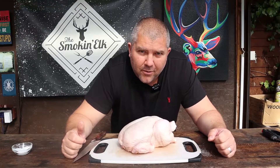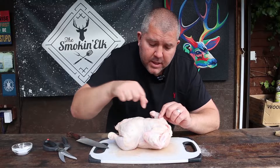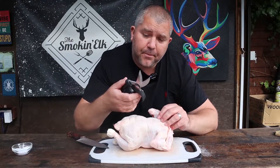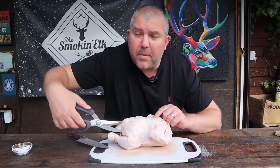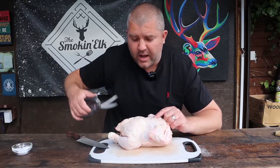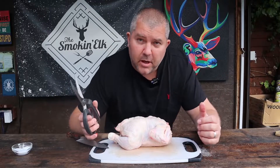So I'm going to show you how we spatchcock the chicken ready for the grill. The way we spatchcock a chicken is as easy as removing the backbone and pressing it down. The easiest way would be to get yourself some poultry shears and just cut from the parson's nose along one side of the backbone, then cut your way through, and then again the other side — cut all the way through and that's pretty much it.